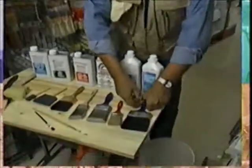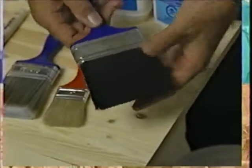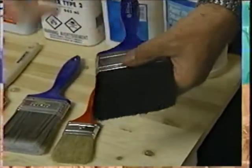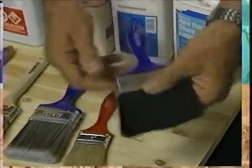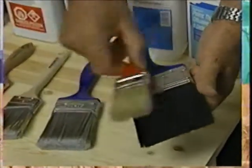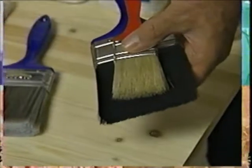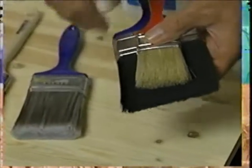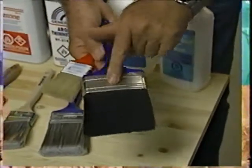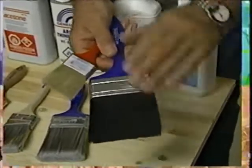Here at the workbench, I want to show you the difference between brushes. This particular brush right here is a four-inch brush, and it's a pure bristle brush. Now, you can't go by the color, because black does not necessarily mean it's pure bristle — here's one that's pure bristle as well but it's not black. The next ones are different colors too, so you always read on the handle or on the retaining strip that holds the bristles to the brush handle.